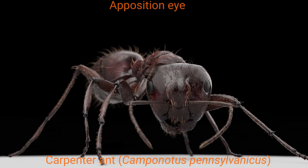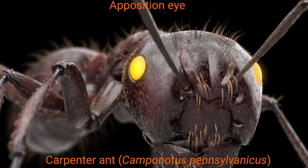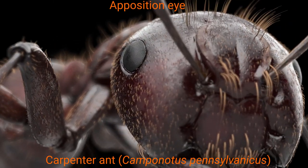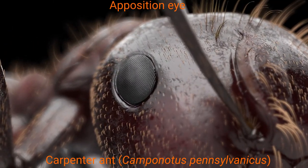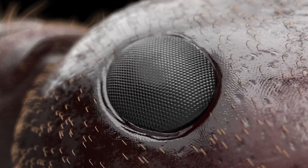Last time, we took a look at a carpenter ant. It has an apposition or photopic eye, which is the basic compound eye that works great for daylight. Call it the entry-level compound eye. But now we'll look at something a little more complicated.